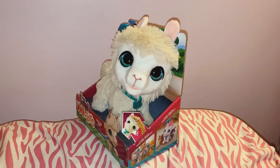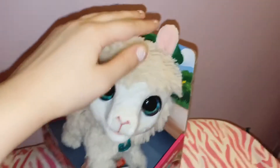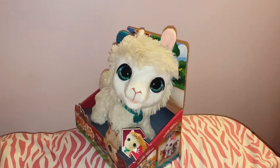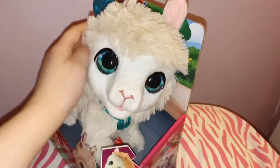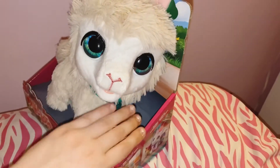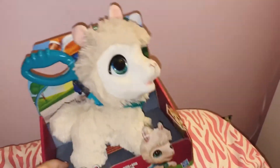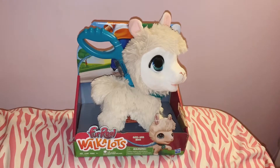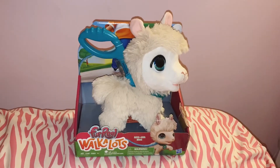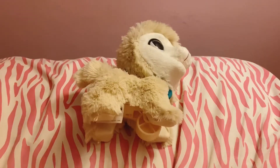This is the front of it, and this is what happens when you go near it. It kind of reminds me of a dog. I'm going to open it up to let my cat and my dog react to it.